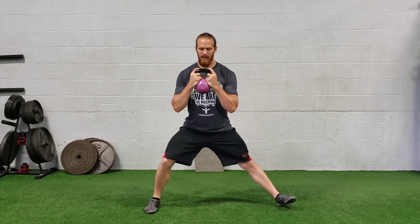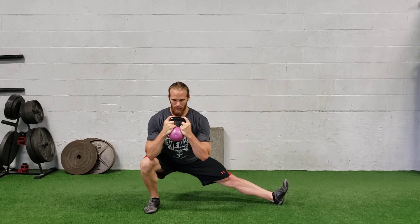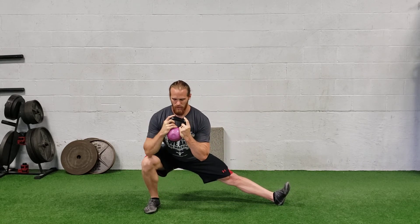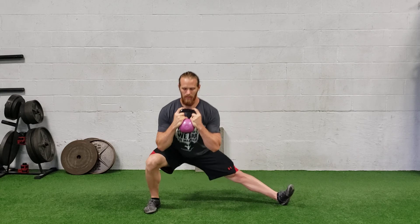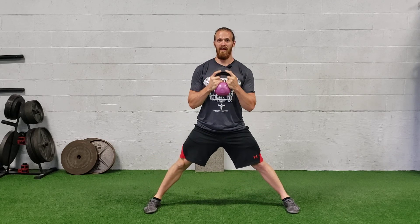You're gonna start out nice and wide, feet are flat and forward, and you're gonna squat to one side, but as you squat to one side, that straight leg you're gonna rotate the toes all the way up towards the ceiling. Think about sitting under the corner of this hip, driving through the ground, rotating that foot back down so everything's nice and flat at the top. Make sure you do all one side and all the other side.